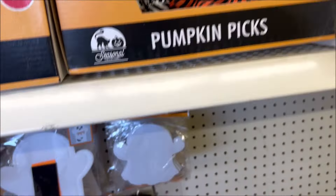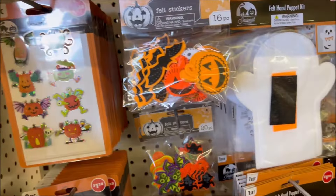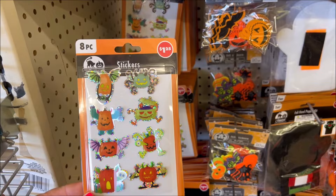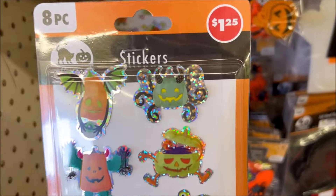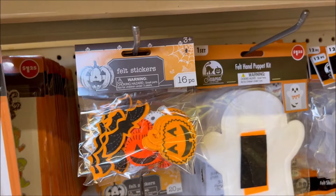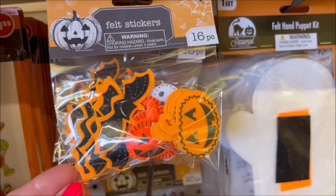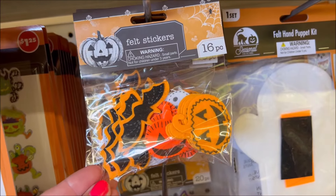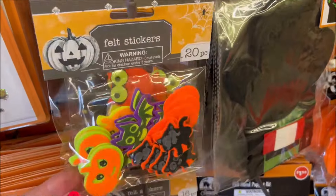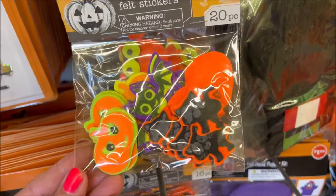For crafts they have a pack of stickers — those are really cute, very shiny. They have felt stickers, 16 pieces for crafts for $1.25, and they have some more down here in neon colors. I like the neon colors.